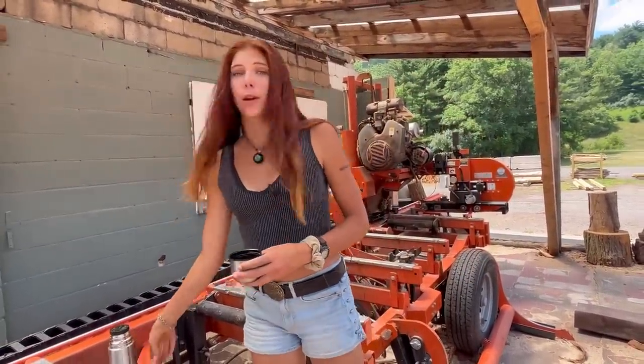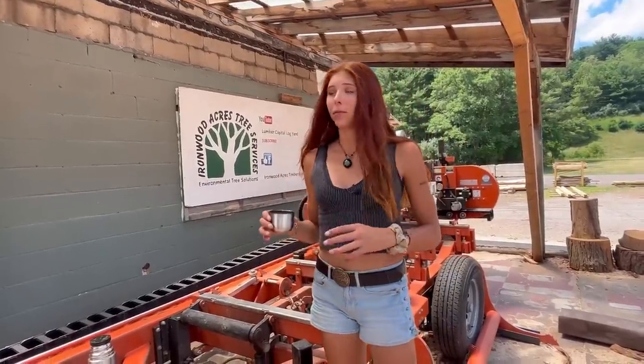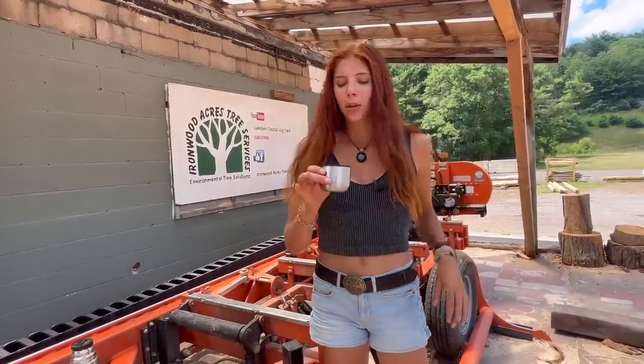My favorite tool is of course coffee. It keeps your mind very alert when you're operating machinery and keeps you awake — definitely not going to fall asleep on the job. For me, coffee is the most important tool of them all and is always on hand. I want it to be a joke but it's not really — I'm kind of serious about it. I'm not joking, everyone.